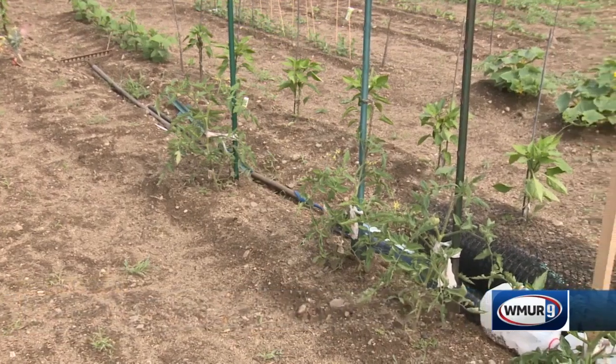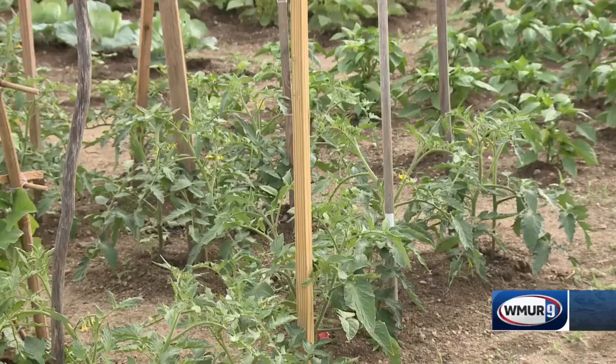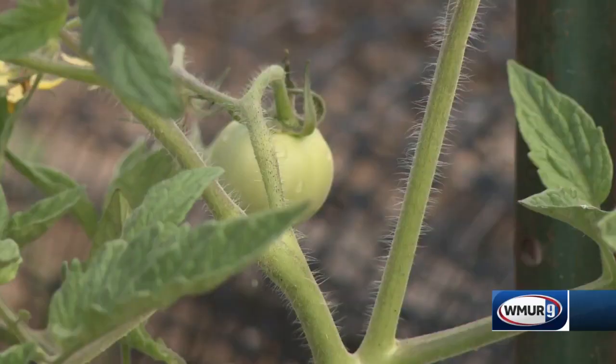Everybody has to have their tomatoes. Unfortunately, there are a couple of common fungal diseases that most gardeners deal with at some point or another. One is called septoria leaf spot, and another one is called early blight. Both of these diseases cause spots on the leaves, starting with the older leaves and moving up the plant. Early blight will also cause lesions on the fruit.